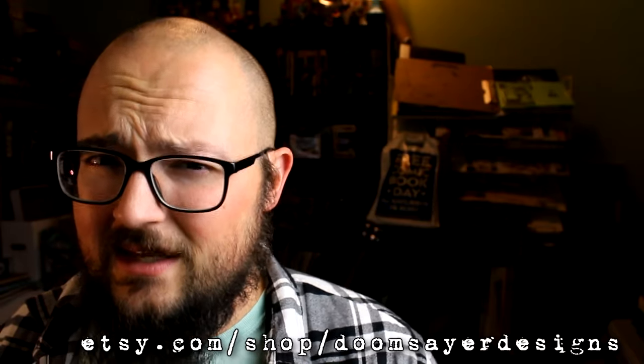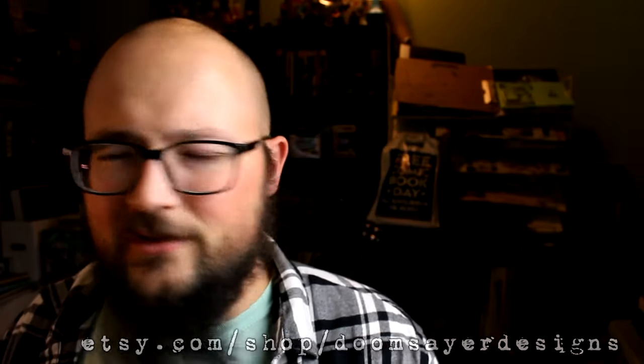As usual, be sure to like and subscribe and click the bell icon for notifications. You can check out my Instagram page at brownjakens — that's B-R-O-W-N-J-A-K-E-N-S. Or you can check out my Etsy page, which is etsy.com/shop/Doomsayer Designs. On there I have shirts, stickers, art prints, and a comic book.